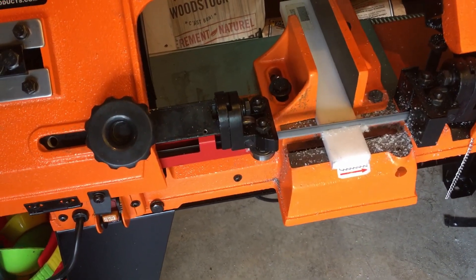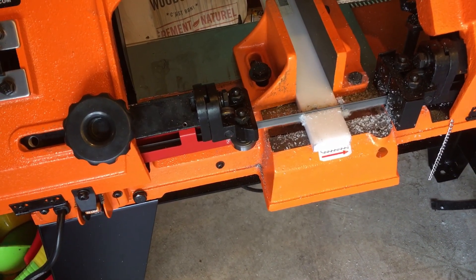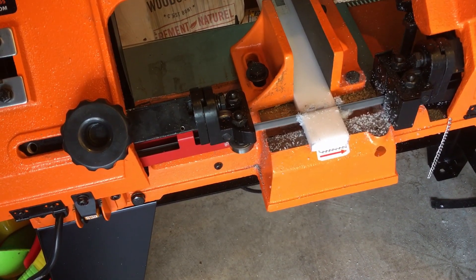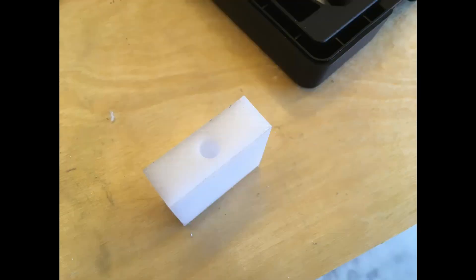Here's cutting through it on the bandsaw. It flies through it very quickly because it's pretty soft compared to the metals I usually cut. And then the first thing to do is to take it to the drill press and drill the hole that the lead screw is going to go through the center. I do this first because I want to make sure I have a nice solid drilled and tapped hole before I go machine away a bunch of material to create that spring for the anti-backlash feature.